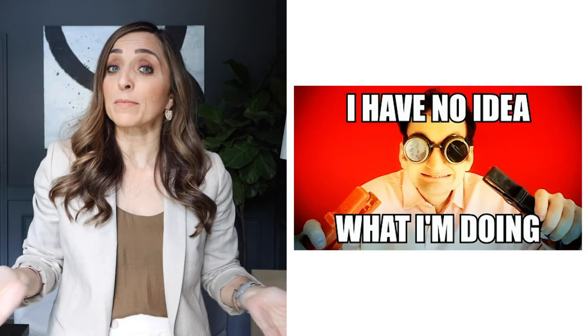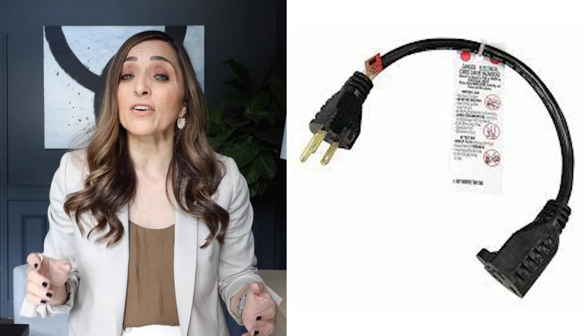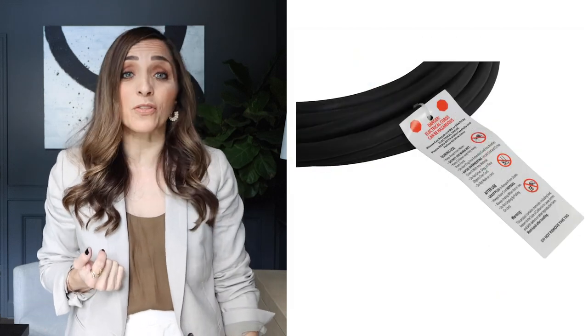Number one: it's bad enough that we have to see the cords from lamps, but they also come with all these warning tags on them. For some reason people are afraid to remove them — I guess we're worried about forgetting it's an electrical piece. But most of us know there's power running through that thing. So just take your scissors and snip those tags off. If there are sticker warnings around the top of the lamp or on the lights, take all that stuff off.